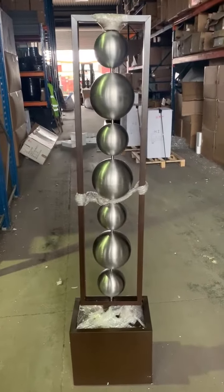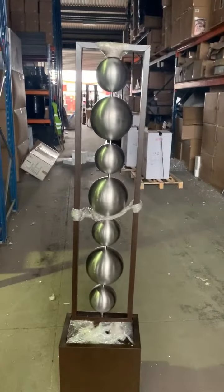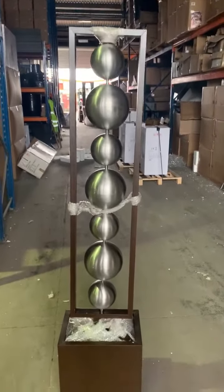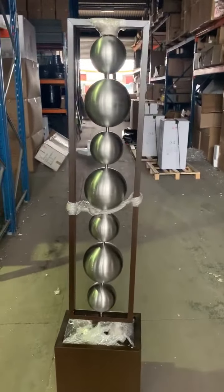This is our Fisano Zinc Metal Water Feature. There is a bit of a lean on it at the moment as I haven't actually secured it into the base, but obviously that wouldn't be the situation when the item is delivered.